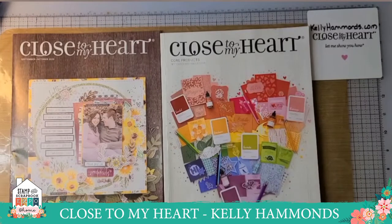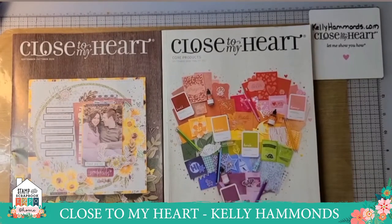Today we rolled out two brand new catalogs. The first on the left is our seasonal catalog — it comes out every two months and contains seasonal papers, stamp sets, thin cuts, and other fun goodies. In our core catalog that comes out annually you will find new paper packs, stamp sets, die cuts, embellishments, multimedia items, as well as some brand new colors and much more.